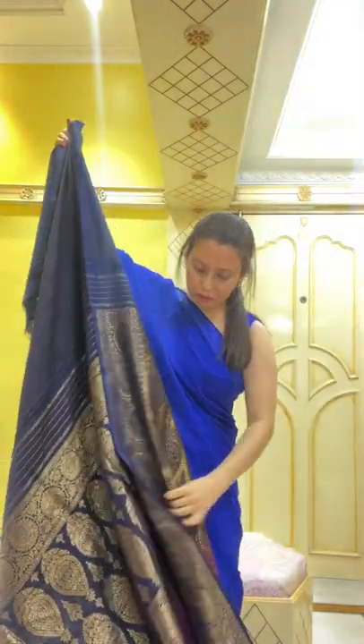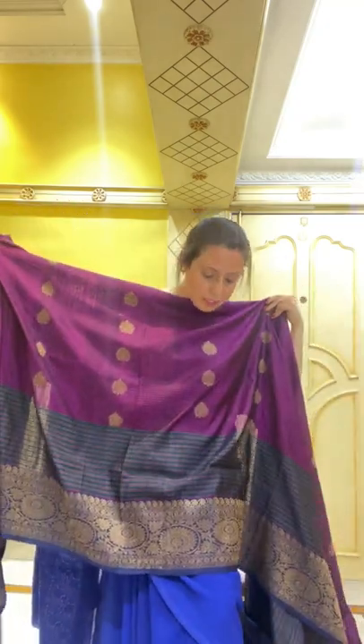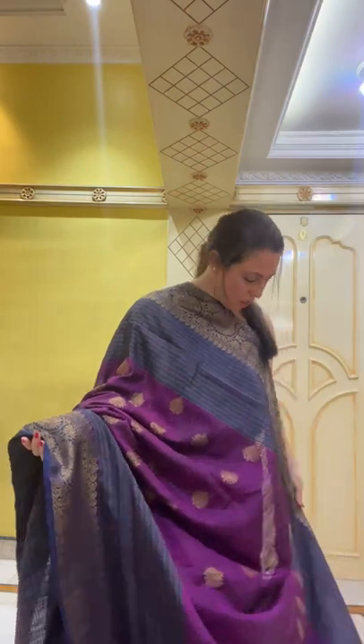Here is the pallu and the body of the sari. It has a very unique design because of the white pattern. This is the lower half of the sari, and the motif is all over the body — this is how the sari looks.